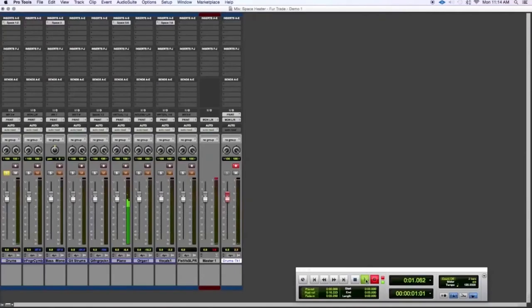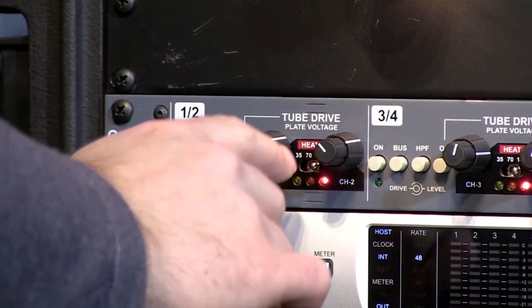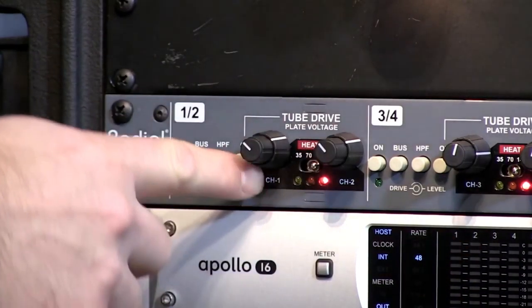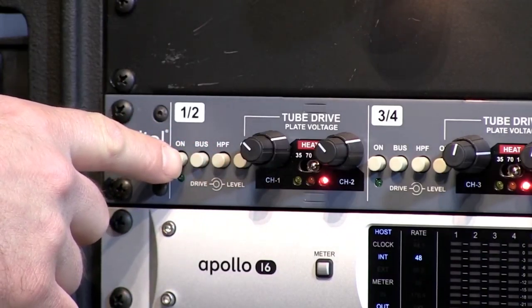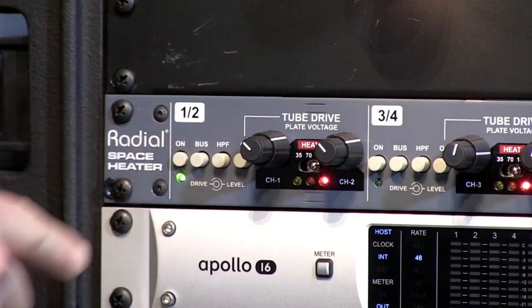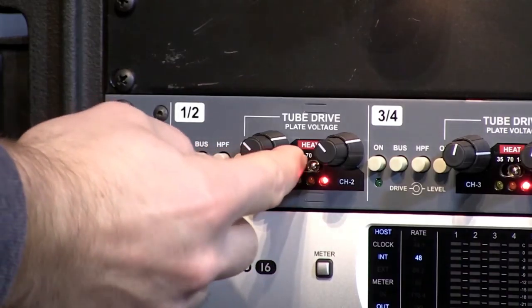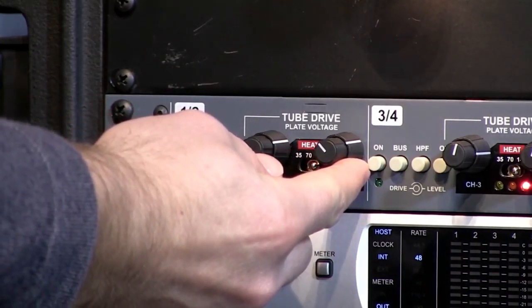We're going to hit play on the drum kit — we've got things soloed, and right now the Space Heater is bypassed completely. I've got the level set at about one o'clock on the dial. I'm going to engage the Space Heater now — we'll listen to just the transformer, not the tube. Here it is turned on versus bypassed — there's a bit of a level difference there.